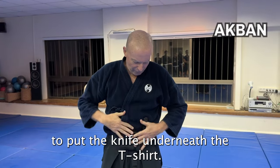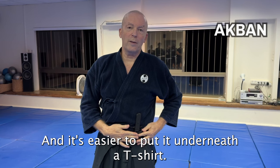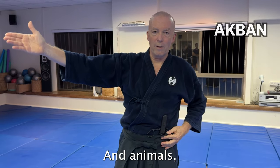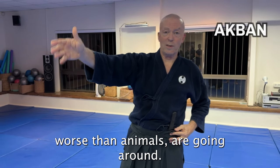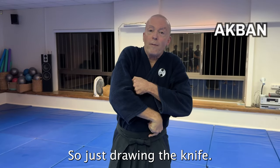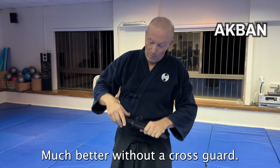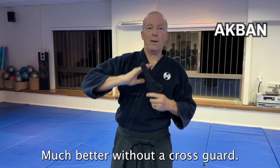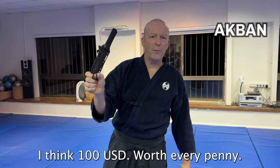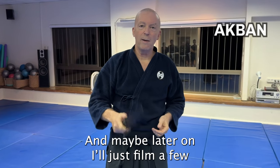No cross guard helps me put the knife underneath a t-shirt — it's easier to conceal it there. This is Israel, and people worse than animals are going around, and I need the knife on me. Just lifting the t-shirt and drawing the knife here or here is much better without a cross guard. This is my preference — not an expensive knife, I think about $100, worth every penny. Go get it.